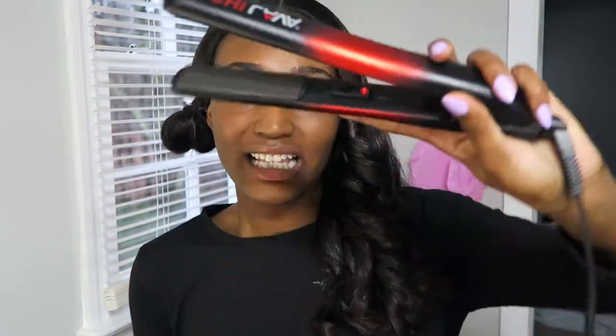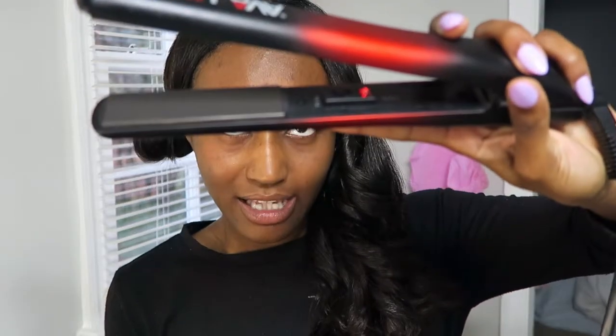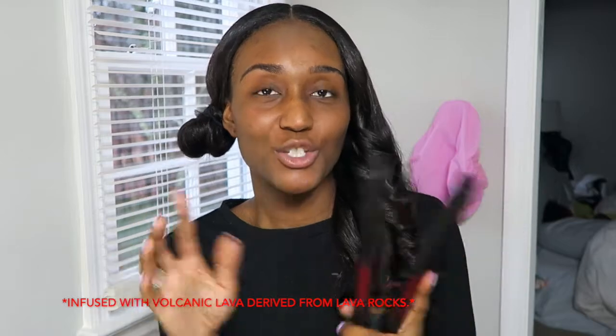I have two straighteners. This is my good old faithful — I refuse to give her up even though she barely works. And then I also have my Chai Lava. This one doesn't have any settings on it; it's all based off of volcanic technology — I'll go ahead and link it down below so you can look it up. It's really really good, I love it — it gives my hair a natural shine.